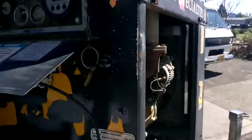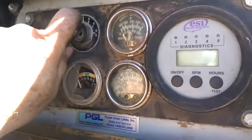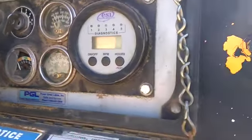Okay, so let's go to start this again. Pump running, pump running, pump running. Okay.